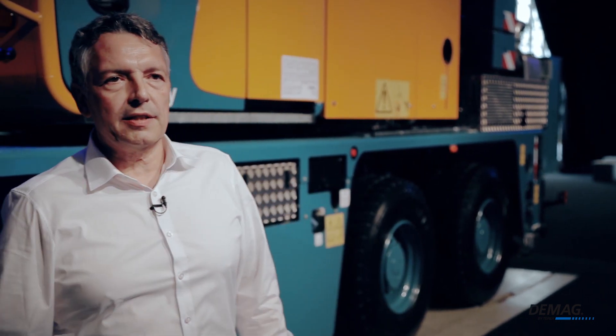Hi, my name is Martin Hirschman, and I'm the project manager in charge of the AC45 City. The AC45 City is the successor to our tried-and-true AC40 City, which you can still find hard at work in countless projects all over the world. I'm happy to have the opportunity to show you the machine today.